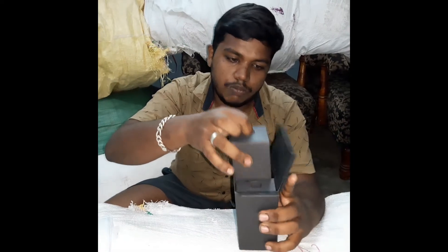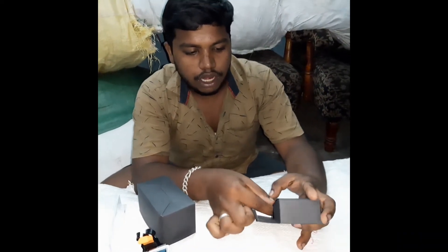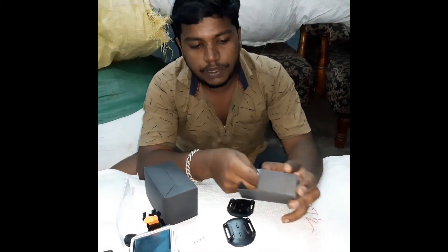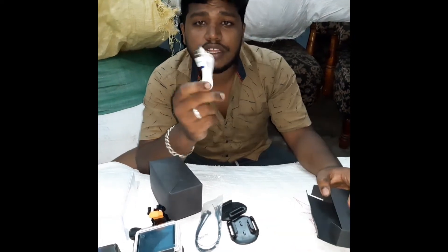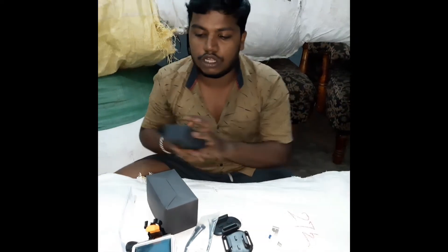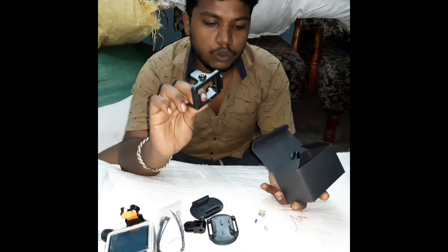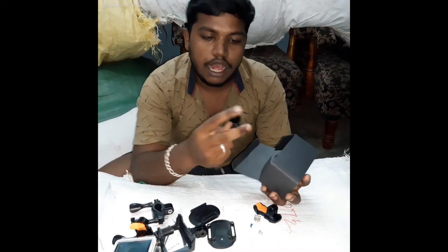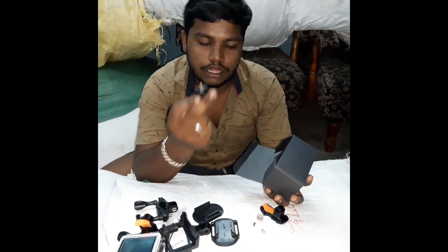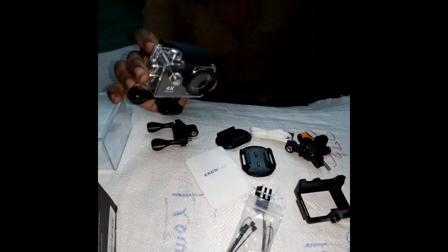Inside there are 2 boxes. You can use metal ropes, a normal tripod cover, a data cable, a charging cable, and some small mount accessories. There is a tripod mount and a handlebar mount included as well.